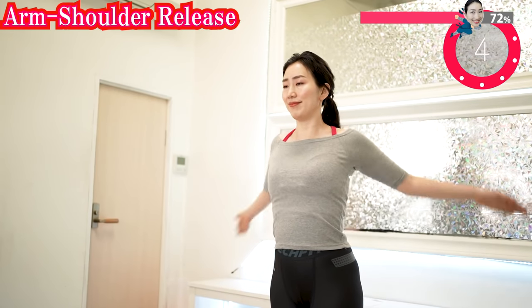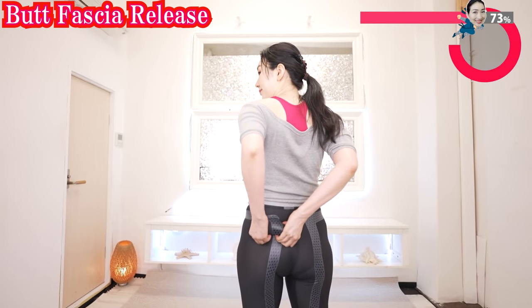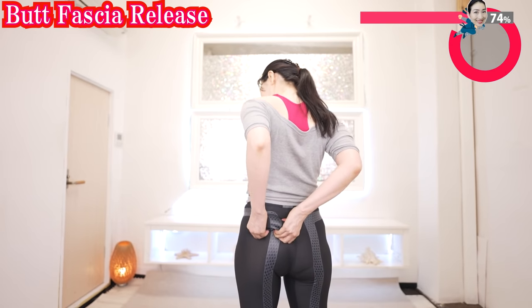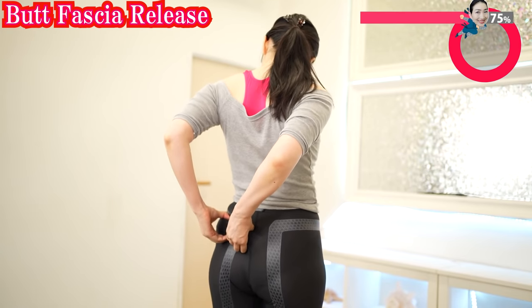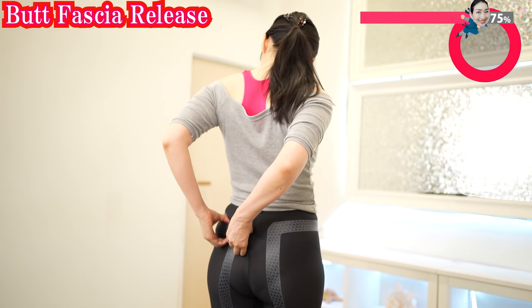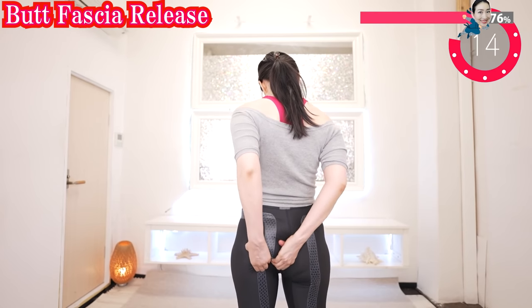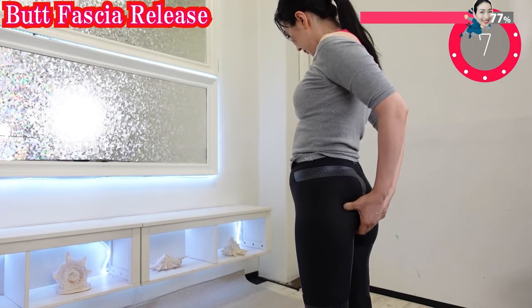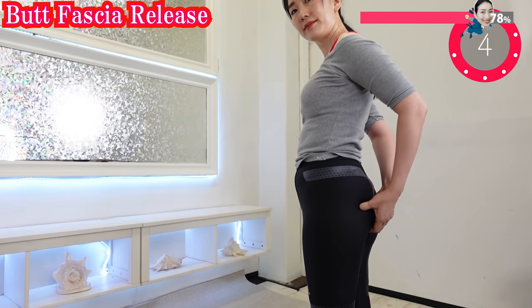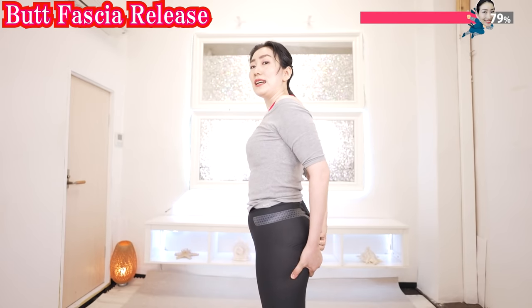Now grab, pull, and shake. And shake. Drop slow, and shake. And grab, pull, and shake.